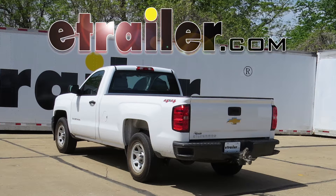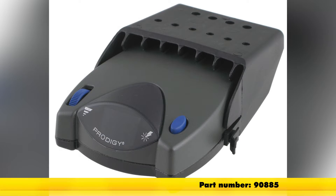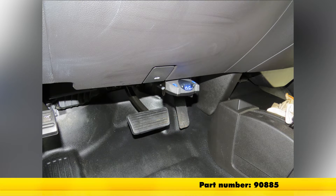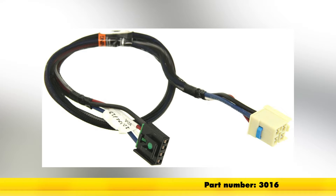Today on our 2014 Chevrolet Silverado 1500, we're going to install the Tekonsha Prodigy P2 trailer brake controller, part number 90885. We're also going to be using the Tekonsha plug-in wiring adapter, part number 3016.